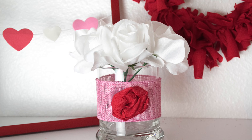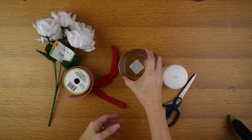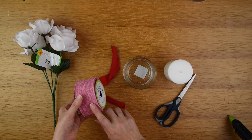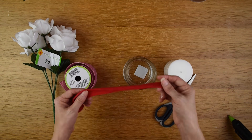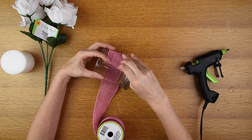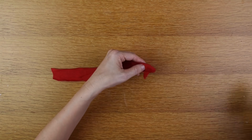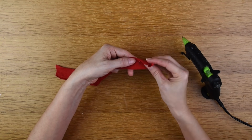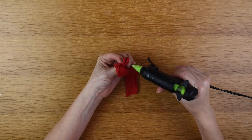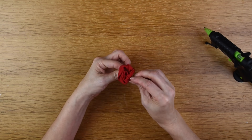The last DIY project is this white rose floral arrangement. I got a glass candle holder from the Dollar Tree and white roses from there as well. I also picked up a white candle in case I wanted to use that instead of flowers. I'm using pink burlap ribbon and a red strip from the t-shirt used for my heart rag wreath. I start by hot gluing the pink burlap ribbon around the candle holder. Then I take the red strip, place a little hot glue on one end, fold it over, and start twisting to build up a fabric rose.